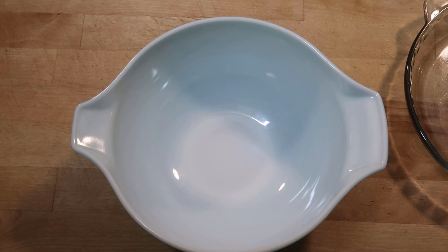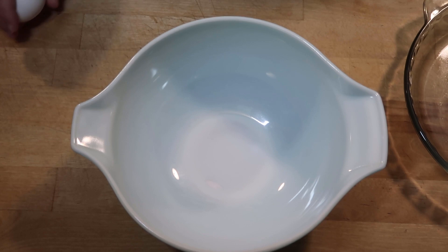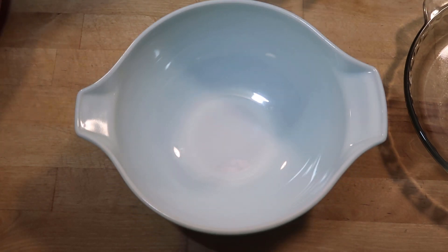Now for our first dinner I decided that I wanted to make some meatballs, some instant pot rice, and some green beans and mushrooms.